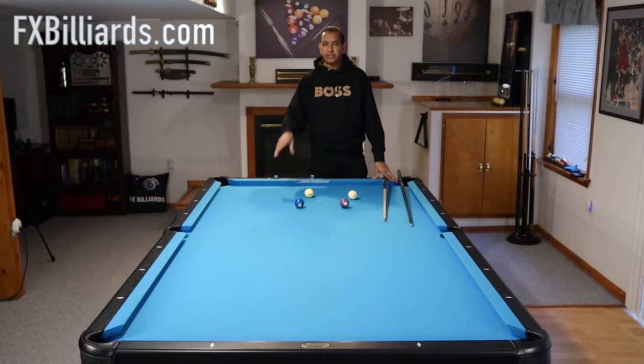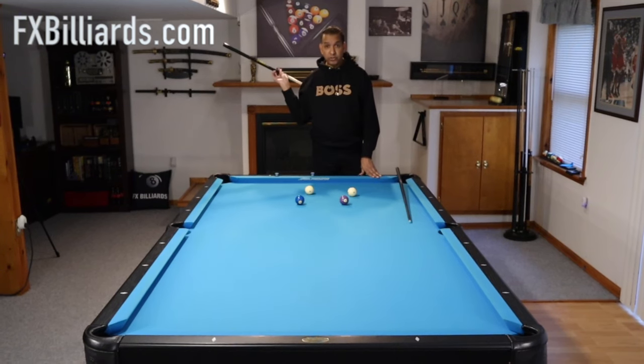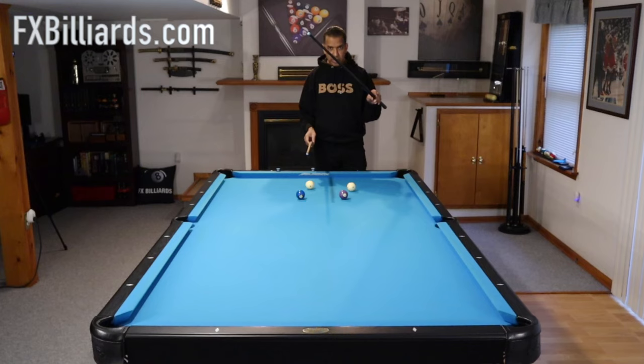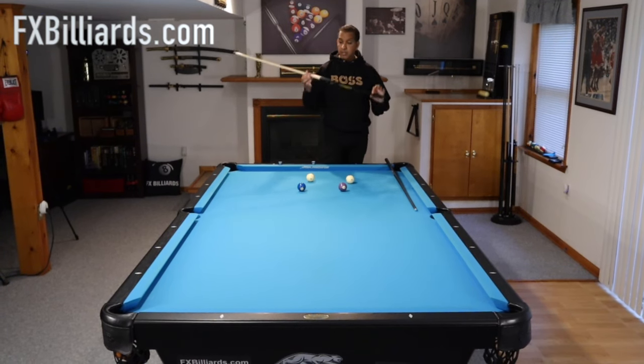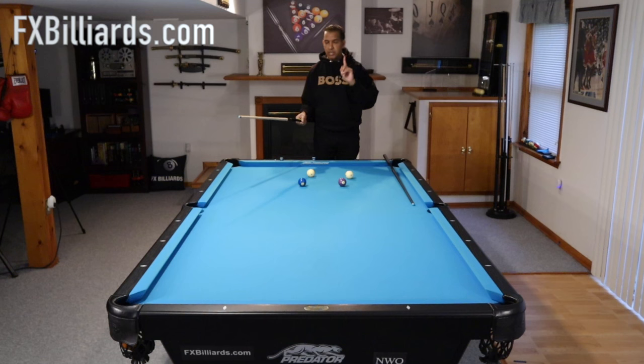Hey gang, it's Brian from FX Billiards. Today we're going to be comparing the Predator Air 2 to the Predator Air Rush. The Air Rush is brand new. Full disclosure, Predator sent me both of these cues. This one I've had for a couple of years, this one I've had for a couple of months. Let's take a look.